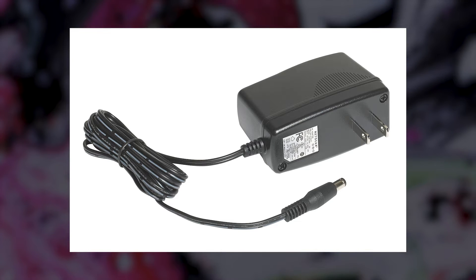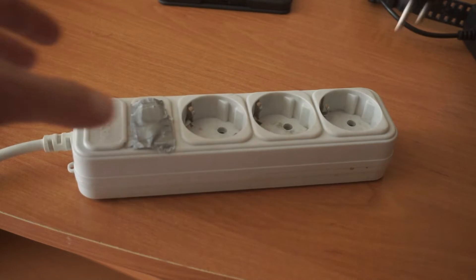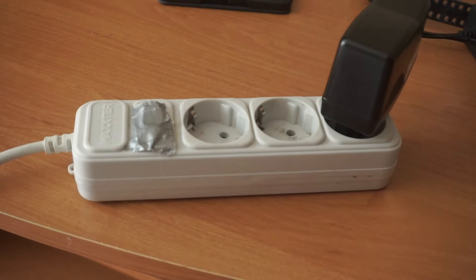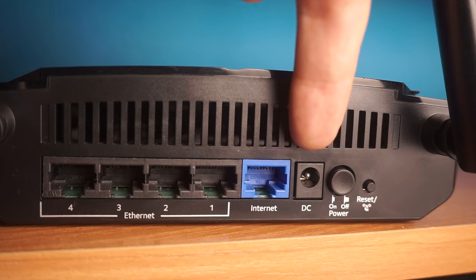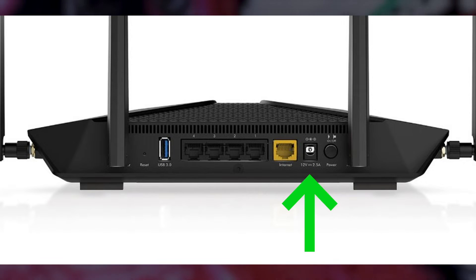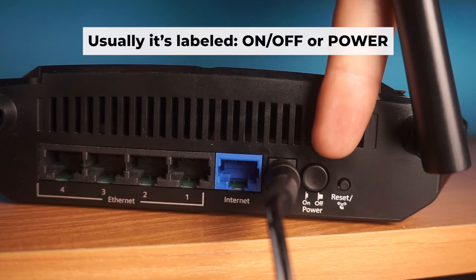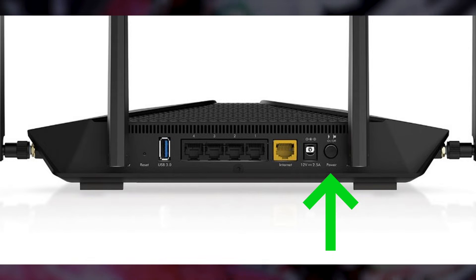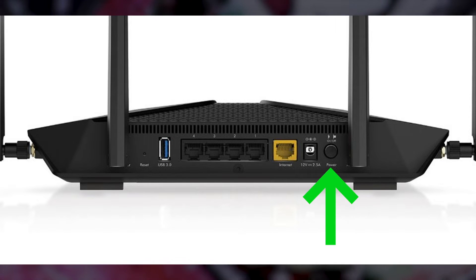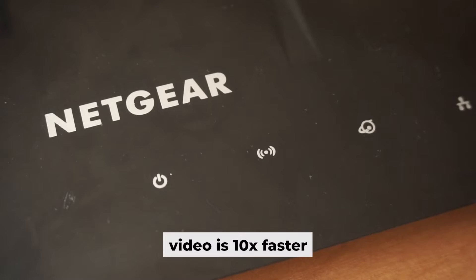First, turn on the router. Take the power adapter, plug one end into an outlet and the other into the router, then press the power button. When the router is powered on, the light will turn on. It may take a few minutes for it to completely turn on.